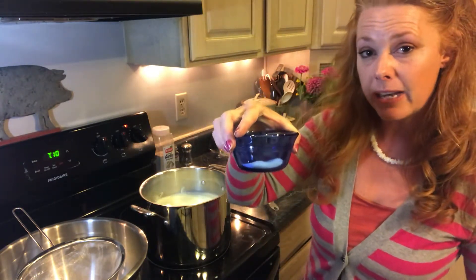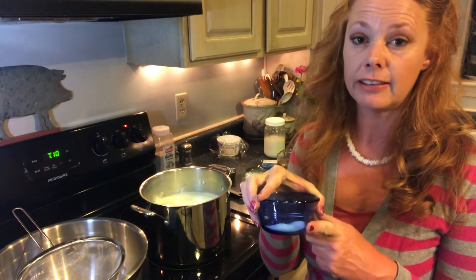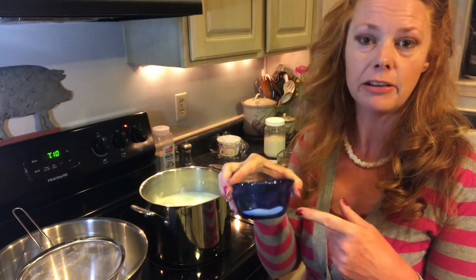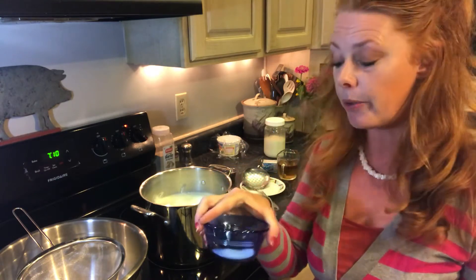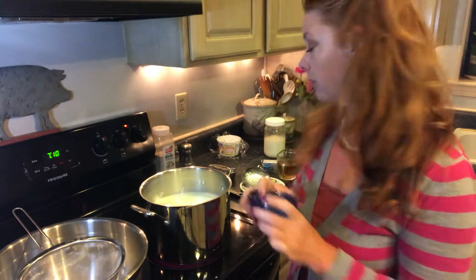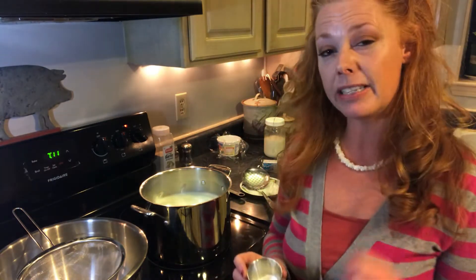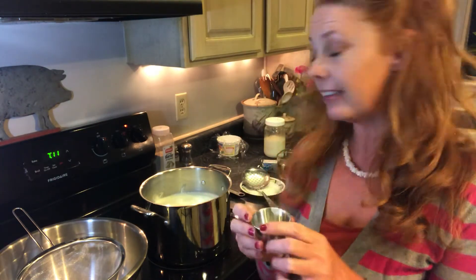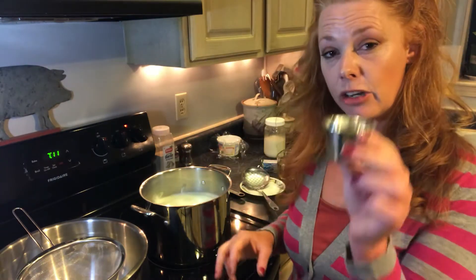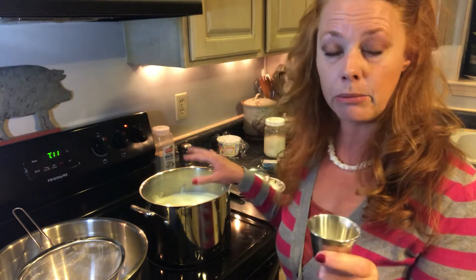You're going to need salt — partly because it pulls some of the moisture out, and partly because it flavors. Use a non-iodized salt; I'm using pickling and canning salt, but pink Himalayan sea salt would be good too. And you're going to want some baking soda — about a tablespoon and a half of salt and a teaspoon and a half of baking soda. Because this is an acid reaction, the baking soda is going to neutralize that. You get a little more bitter flavor in your end product if you don't use it.